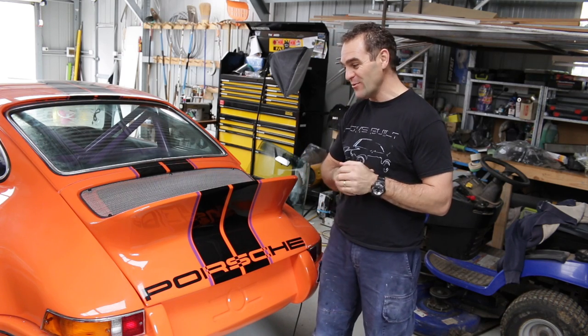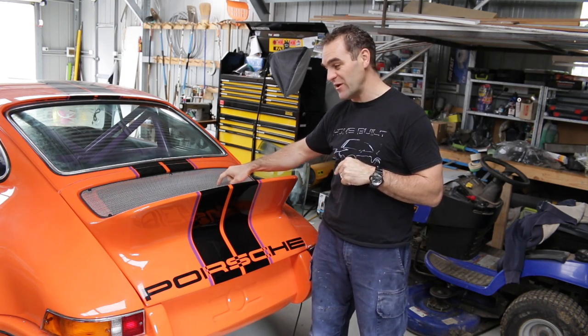Hey guys, welcome back to Home Built, and this week I've still got a little bit more tweaking to do on this rear grille.